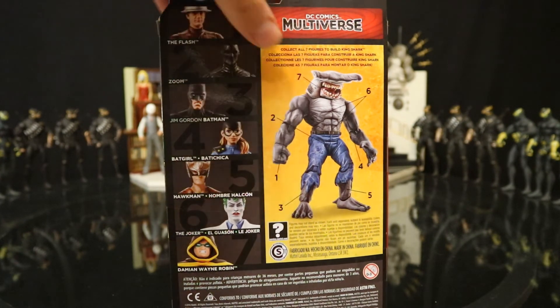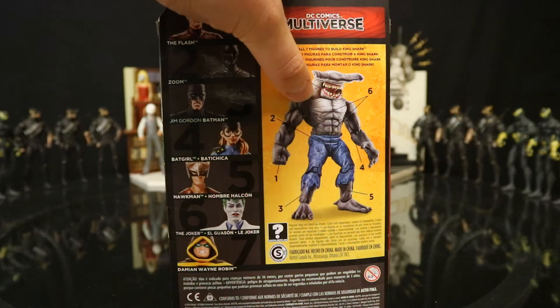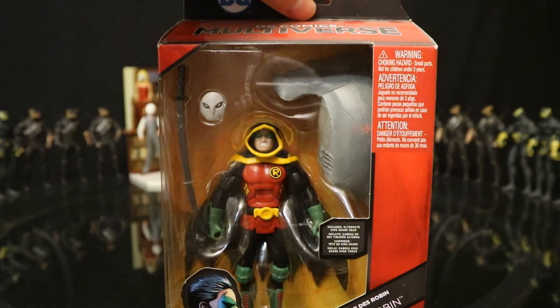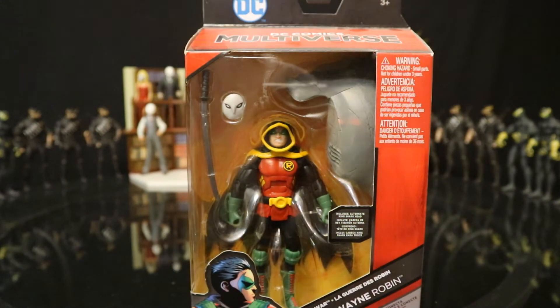This figure is not even really part of the necessary group to build this guy, but it does have this extra head which is a cool feature. In the comics, he was involved with the Court of Owls quite a bit during this period of time.